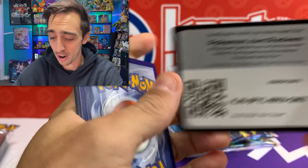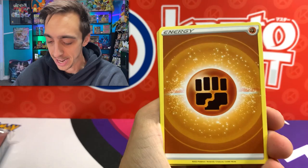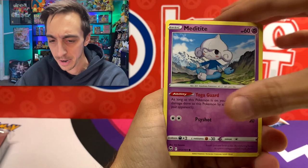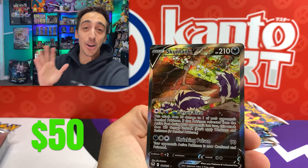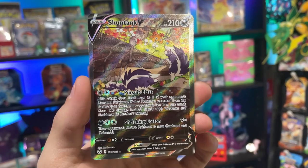Four to the front and we have Fighting Energy. Let's fight through this pack. Worker again, Claydoll, Dewpider, Meditite, Chinchou, Dratini, Espurr, Slurpuff for the reverse. The ETB curse has been defeated - a full art and an alternate art: the Skuntank V! That's crazy - we were just looking at it in the little booklet right there.